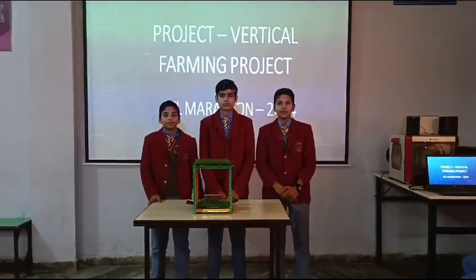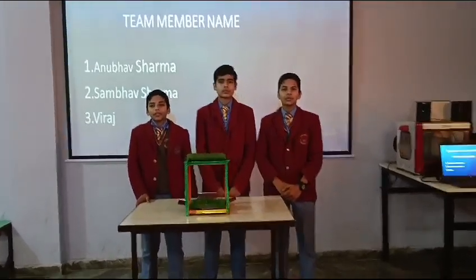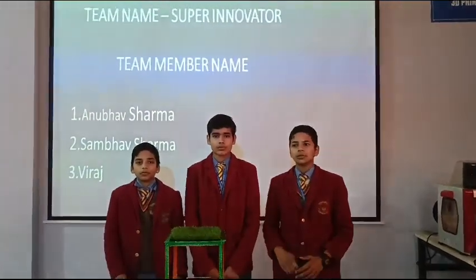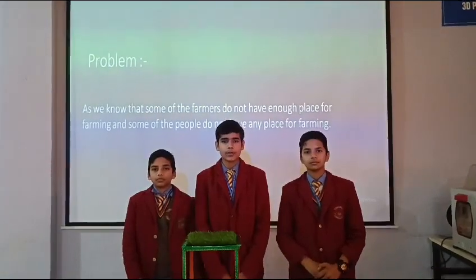Good morning. My name is Ranuha Sharma. My name is Duraaj. My name is Sharma Sharma. We are the students of Swartland International School. Today we are here to present our 18th March 2024 project. Our project name is Vertical Farming Project, and our team name is Super Innovators.